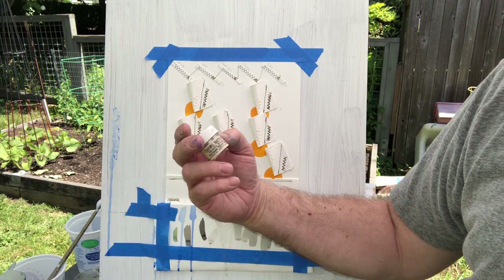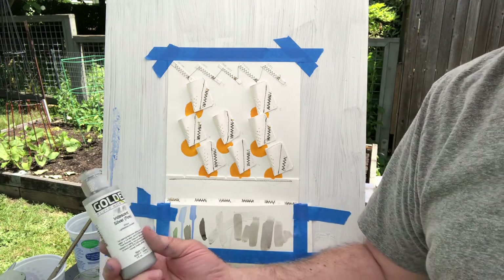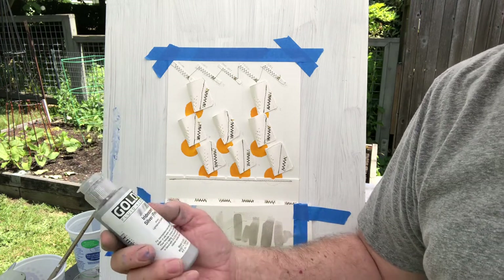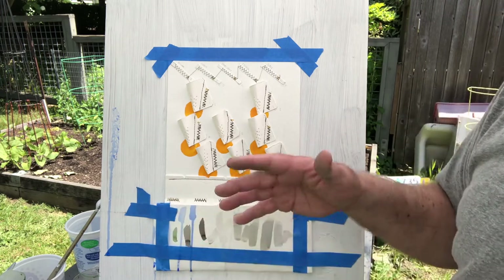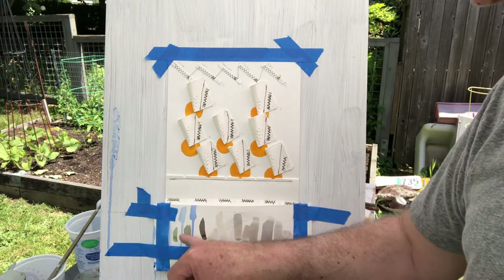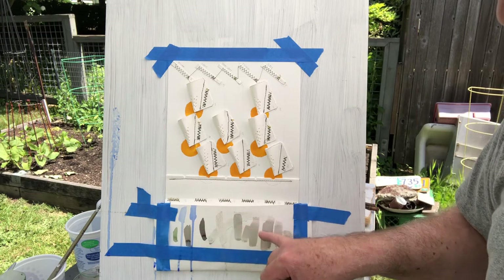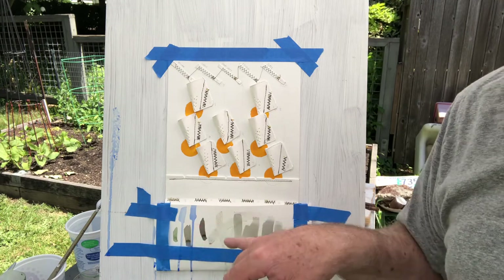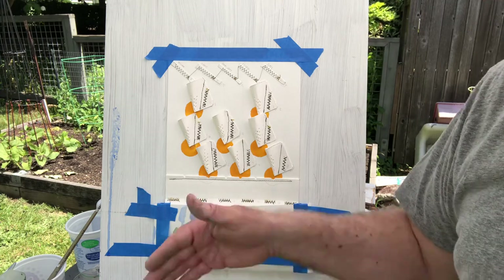I've got some very old Daniel Smith German silver watercolor powder, but I didn't like the depth or strength of it, so I added some iridescent silver from Golden fluid acrylics. I've done fluid acrylics before but haven't done much with watercolor. Down here you can see the green, the blue, the silvers, and two strengths of sumi — that's what we're going to do today.